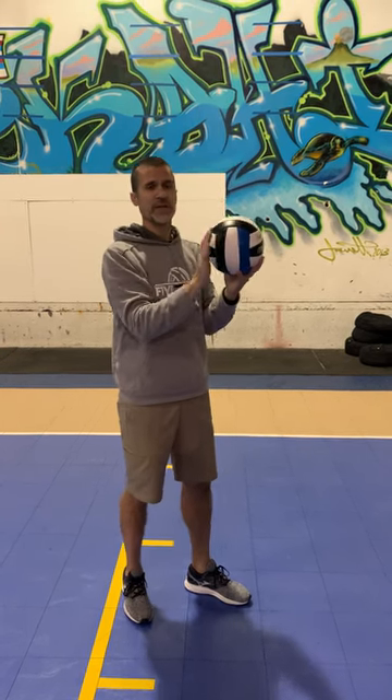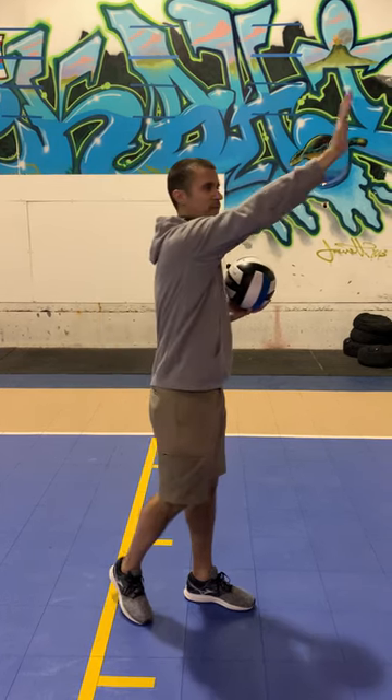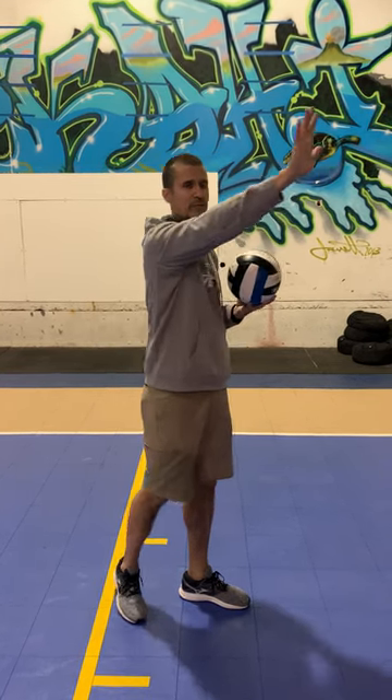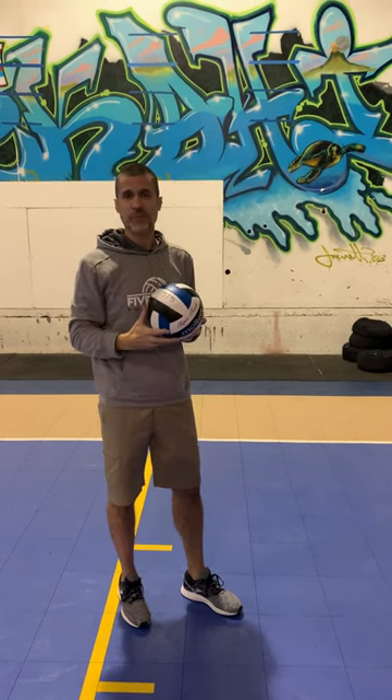With the short serve, we finish almost the same way other than we finish just our hand a little bit through the ball, so maybe a little bit higher finish. In the deep serve, we put our hand all the way through the ball, so we finish a little bit farther out, but we're still finishing with our hand high, with the palm facing the ball.